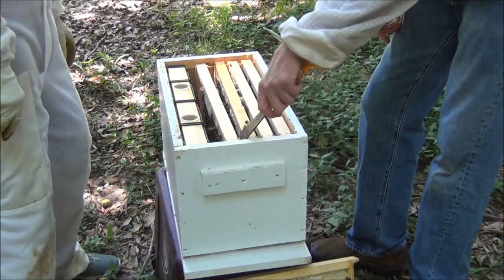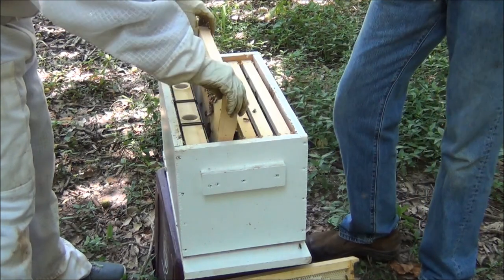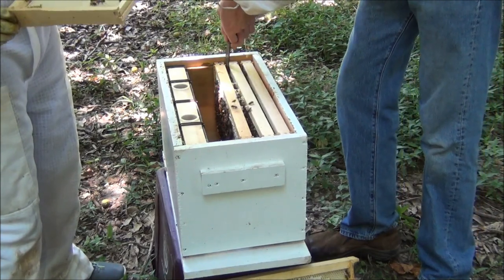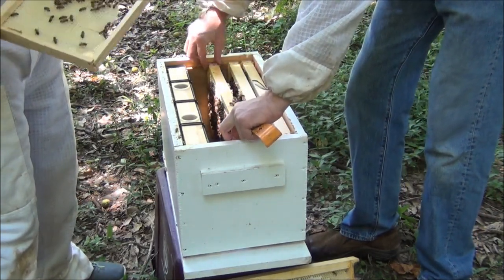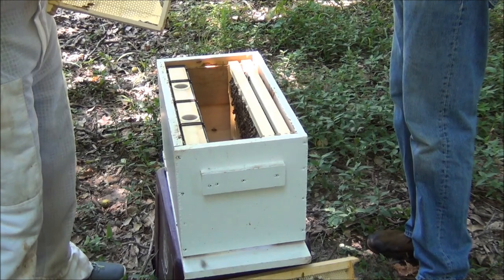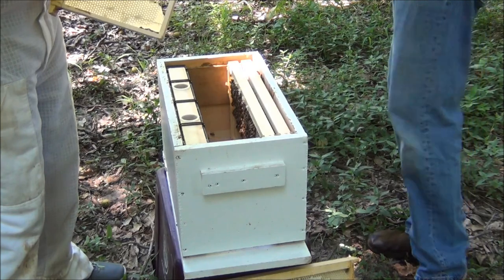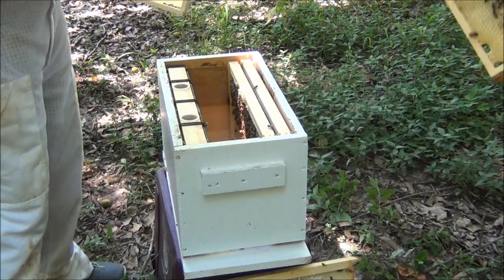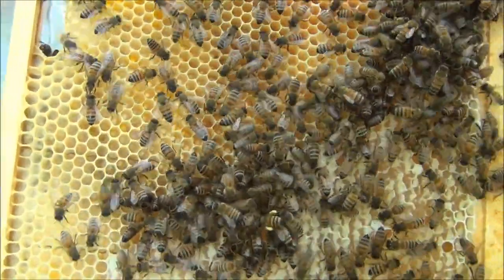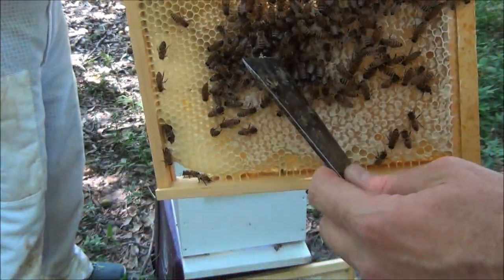What we're looking for today is evidence of queen laying. So what we're going to do is pick out each of the frames and see if we can see any queen larva. And if we do, we'll bring it in close so you can see it. Here's what it looks like up close. I do not see any eggs yet, so we may have caught a virgin queen. There's a bee with a little pollen on its leg — I don't know if you can see that yellow right there.